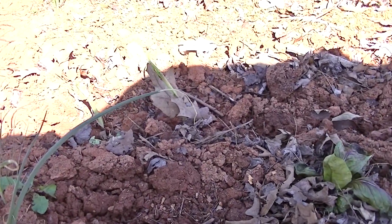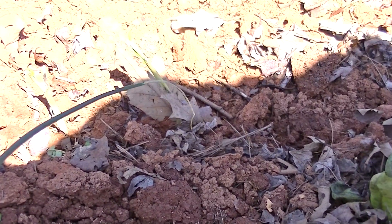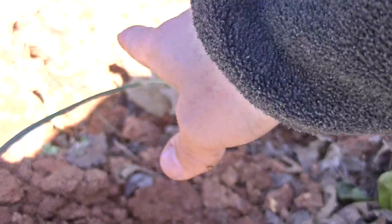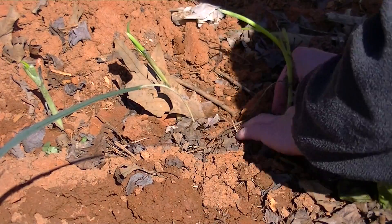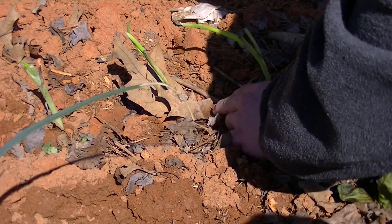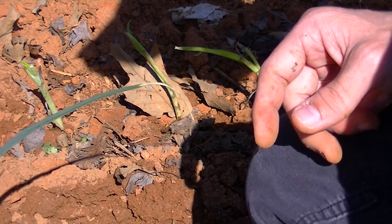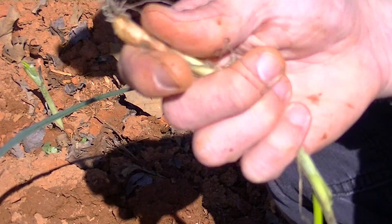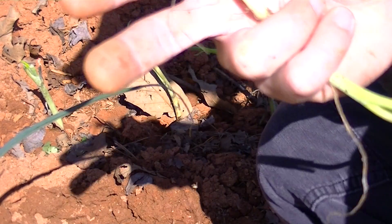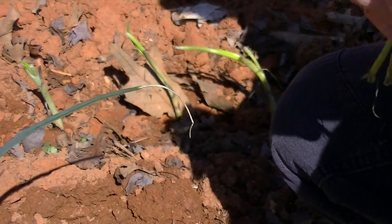I don't want to get that all over my camera. About an inch — because you want them to get big. I mean if you want a small little table onion, whatever you want to call that little old baby onion — I like them to get big so they can form that shell around it, to where they actually have a shelf life and they actually last.